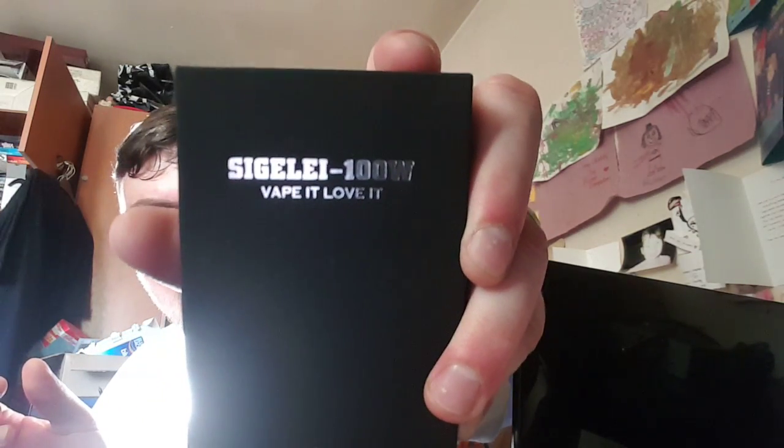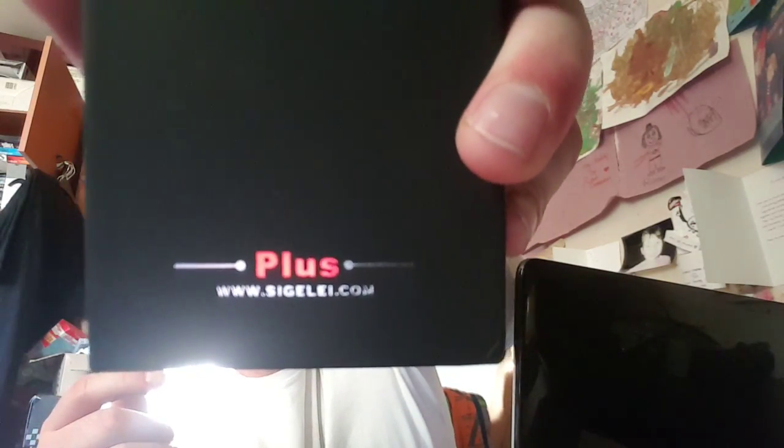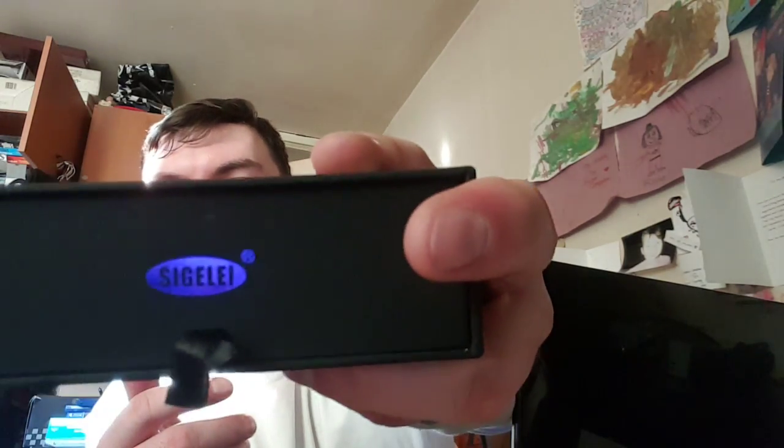Sigeli 100 Watt. I'm glad it's showing up on the camera because last time I used it, the camera was actually balancing on it. This time I'm using my phone, so sorry about any audio issues. It says Sigeli 100 Watt on top, and it says 'plus' right there, and then www.sigeli.com. On the side it just says Sigeli.